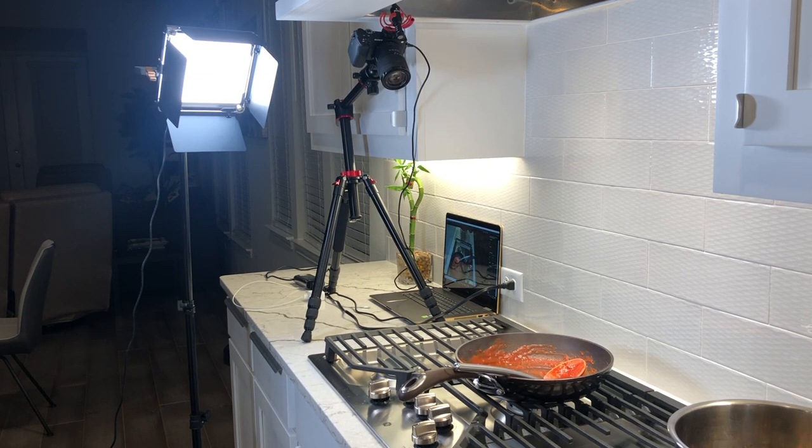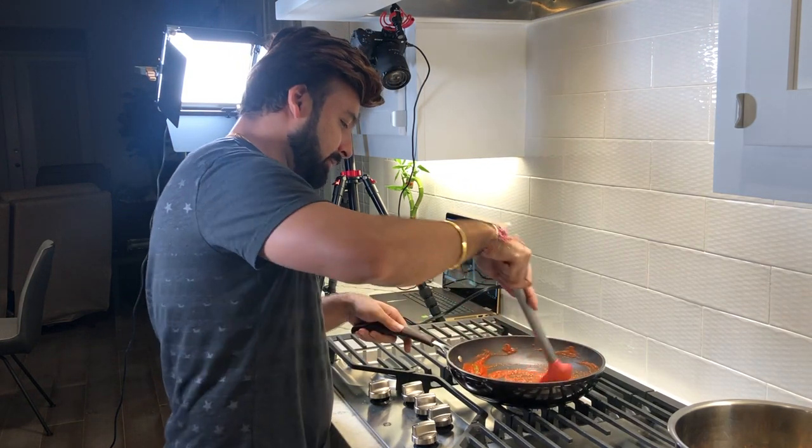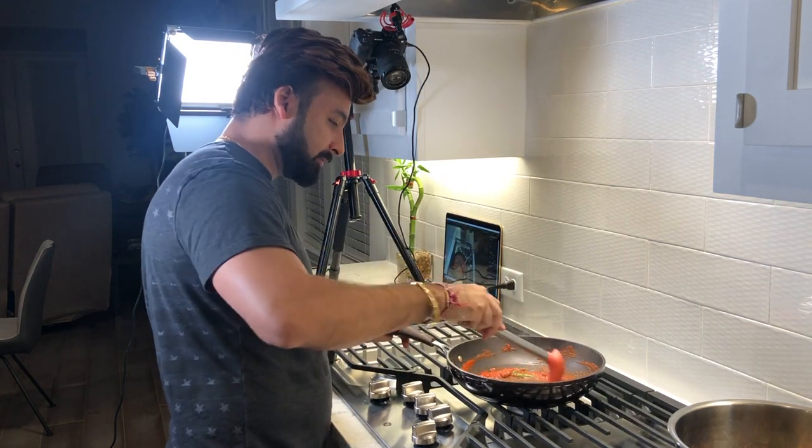If this video was helpful, please don't forget to like, share, and subscribe to this channel. Thank you — I will see you in the next one.